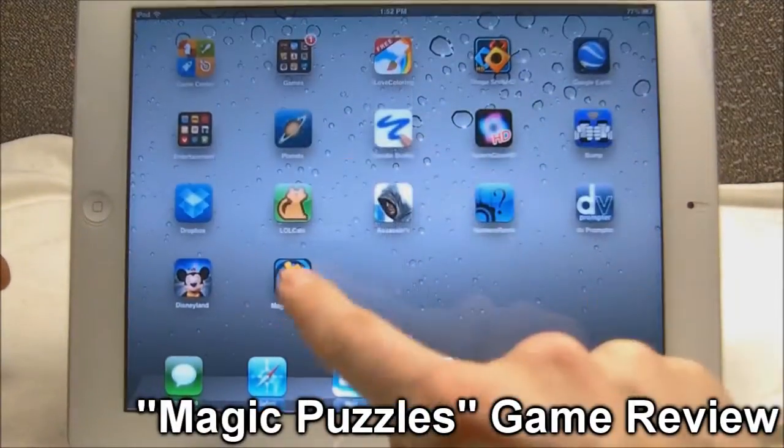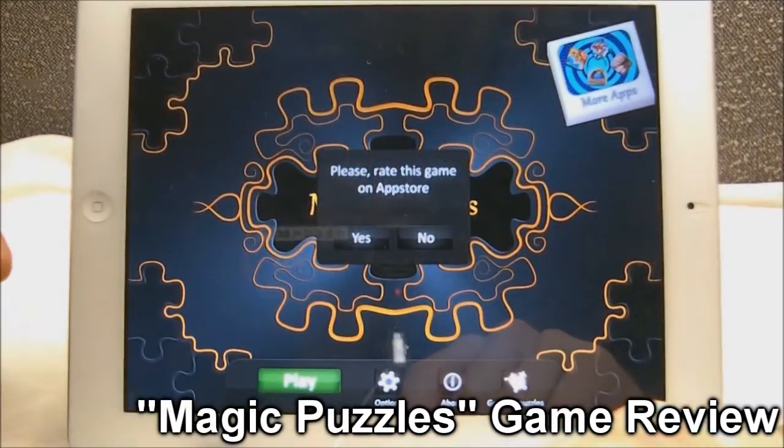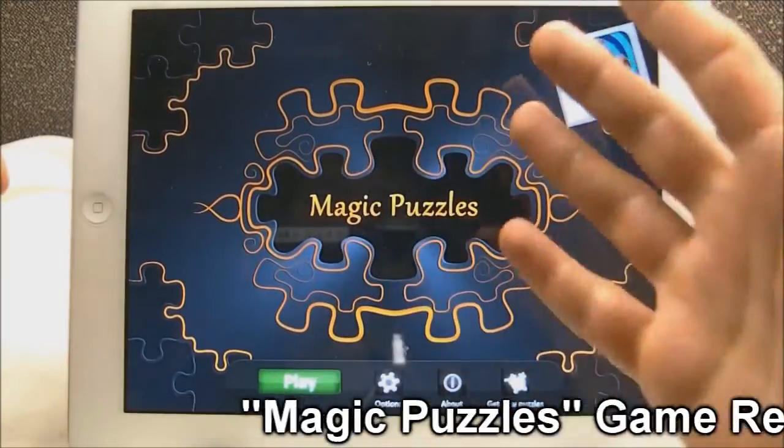Hey guys, what's up? Tyler here with Tgame & Tech and today I'm going to be reviewing the free app Magic Puzzle. If you've guessed it, this is a puzzle game that is free on the App Store for the iPad.